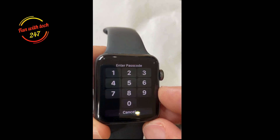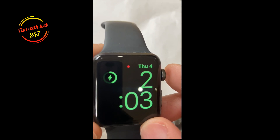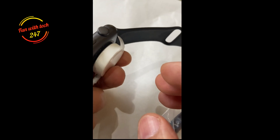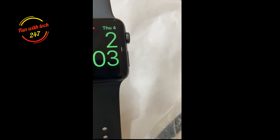If you don't have the passcode, you have to use the first method I showed you. And to use that method, you have to make sure the watch is on the charging dock, otherwise you won't be able to pull it through.